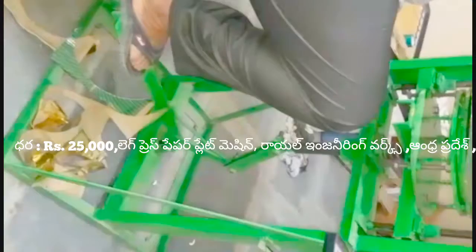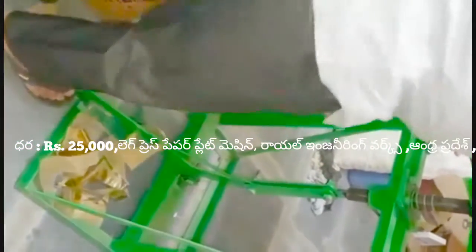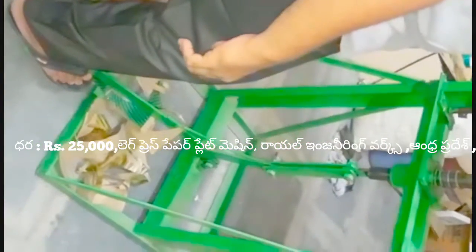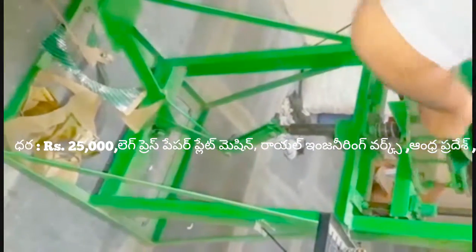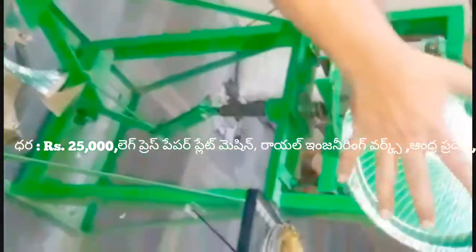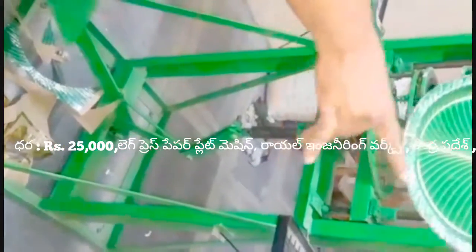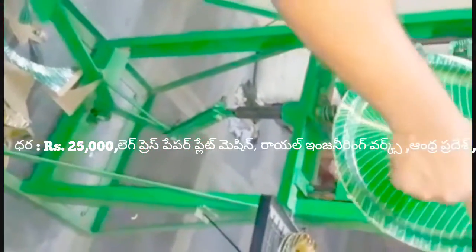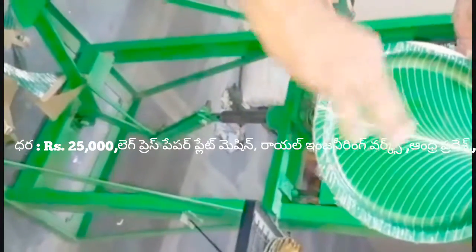We are going to make a sheet and cut it into 4 sections. We are going to cut it into the sheet. The machine is done with a round-shaped sheet with a hydraulic press and semi-automatic machine.